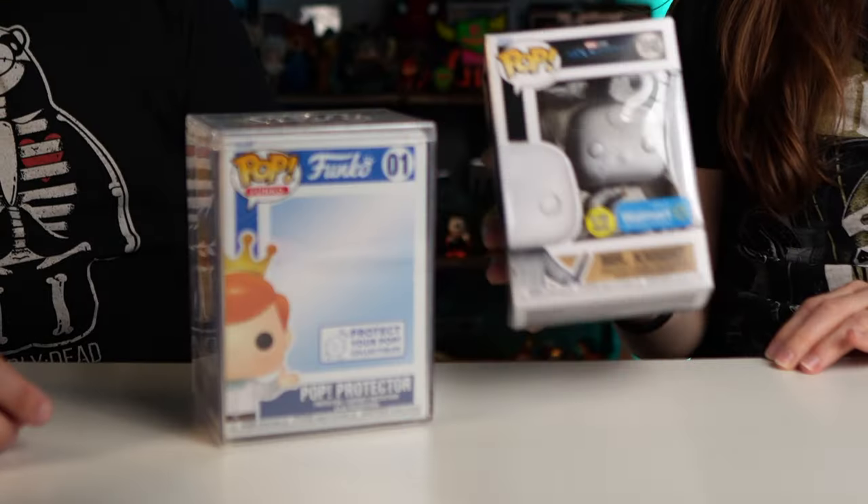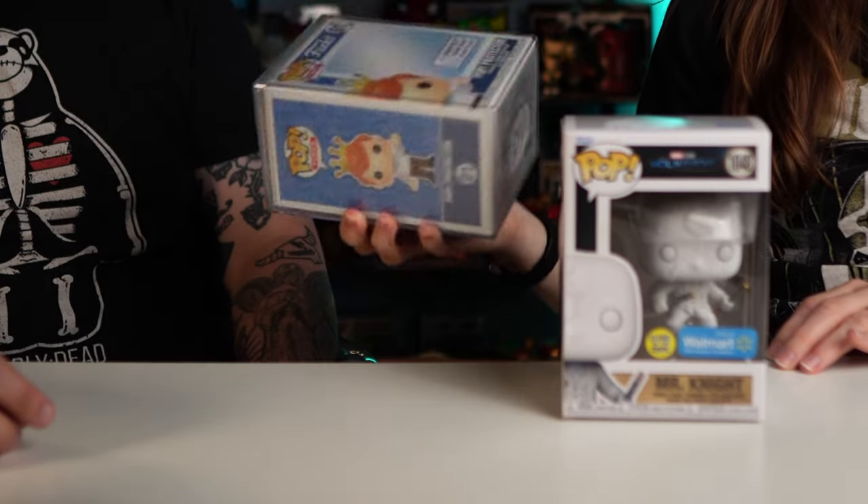Not only that, I got something even bigger sitting behind me — not in terms of size, but in terms of value and how awesome it is. It's one of my number one favorite Funko Pops of all time and I finally got my hands on it. I got it from a local friend. And look what came from Walmart — a Mr. Knight glow-in-the-dark that they didn't put in the pop protector they forced you to buy.